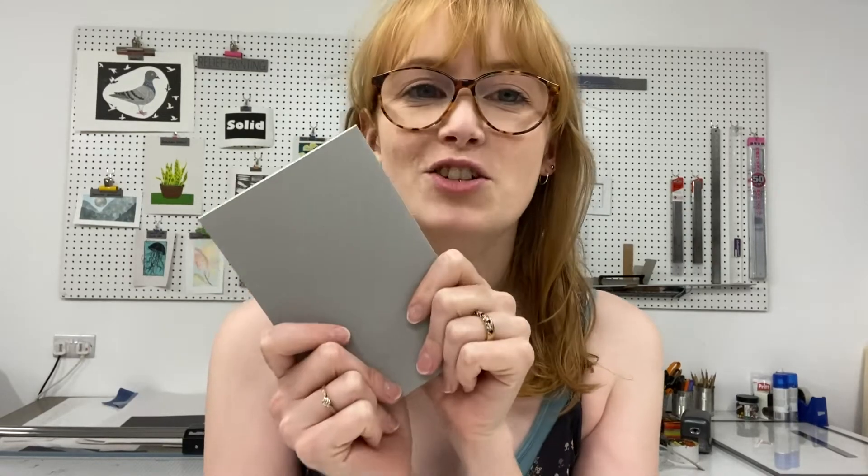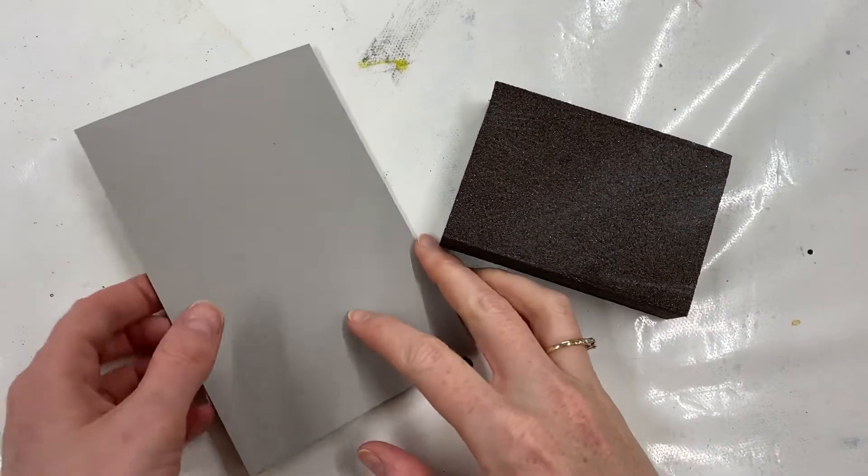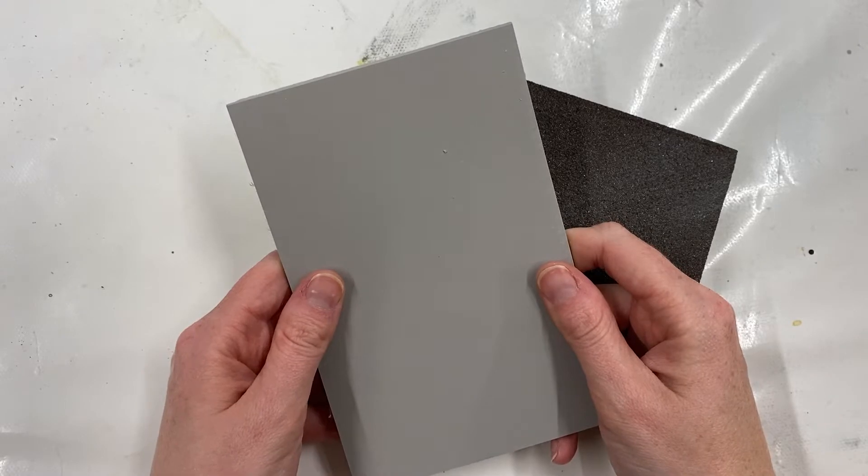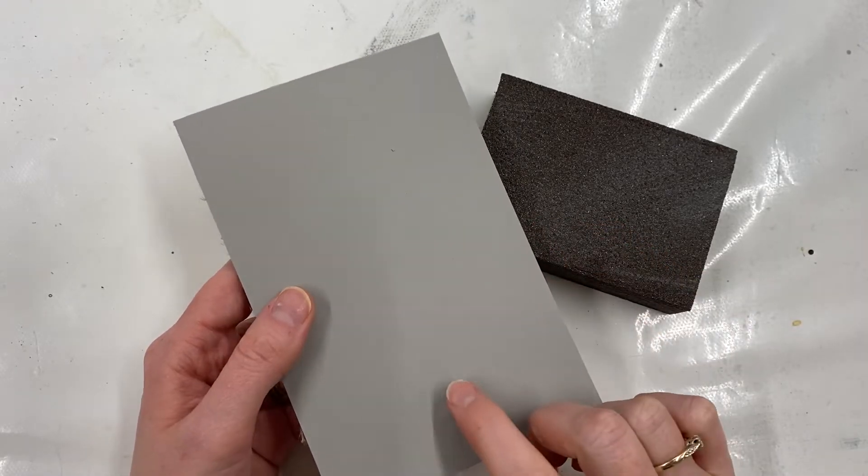Hi everyone, I'm Holly from Hand Printed. Here is how to prep your piece of lino so that it's ready to make your print. When you get your piece of lino you can absolutely just start with it as it is, but sometimes to get better ink cohesion it helps to prep the lino.